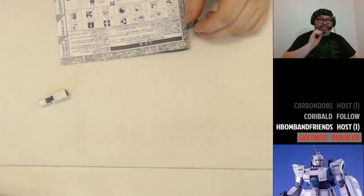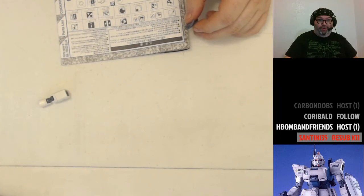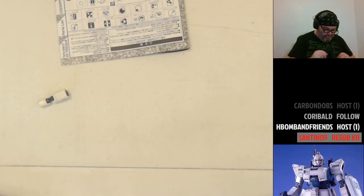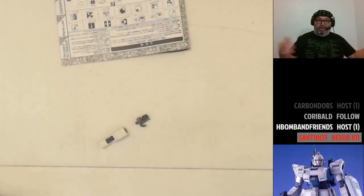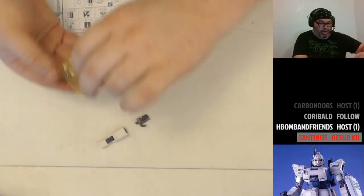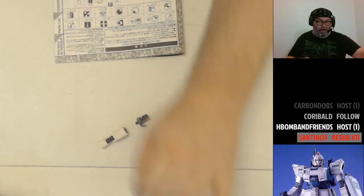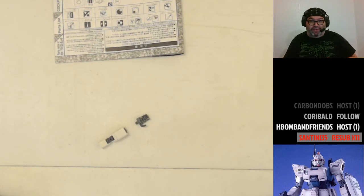The Lego sets someone's going to win are: the Manta Ray Bomber, the Golden Dragon — both Ninjago sets — the Samurai Mech, also Ninjago, and Ray's Speeder, which is a Star Wars set. These are all small Lego sets. I've disassembled all of them and they're ready for you to build.